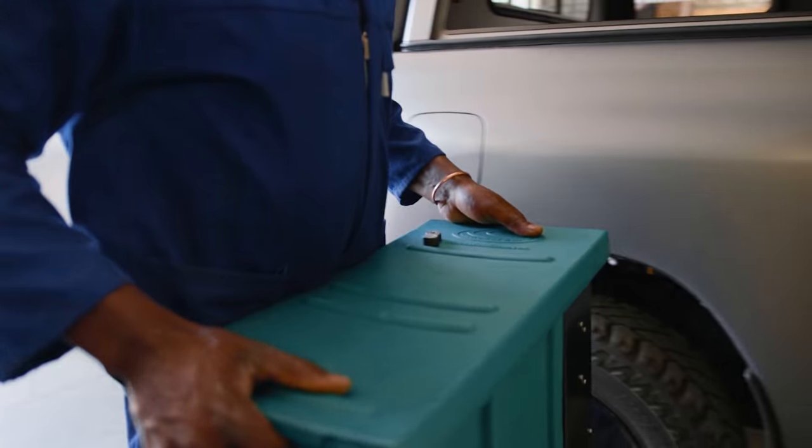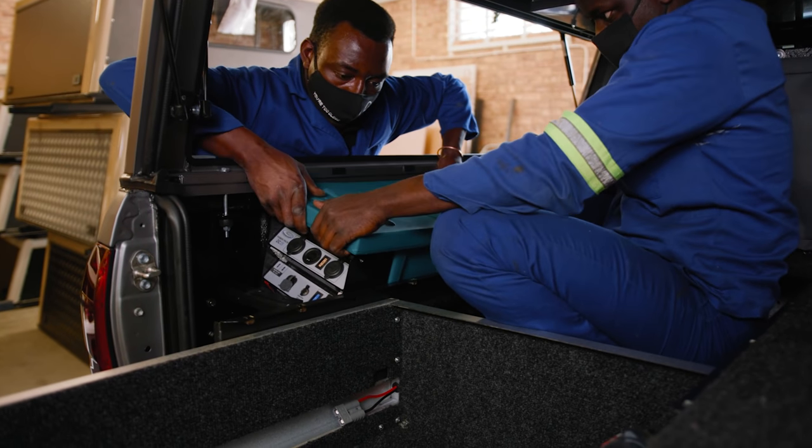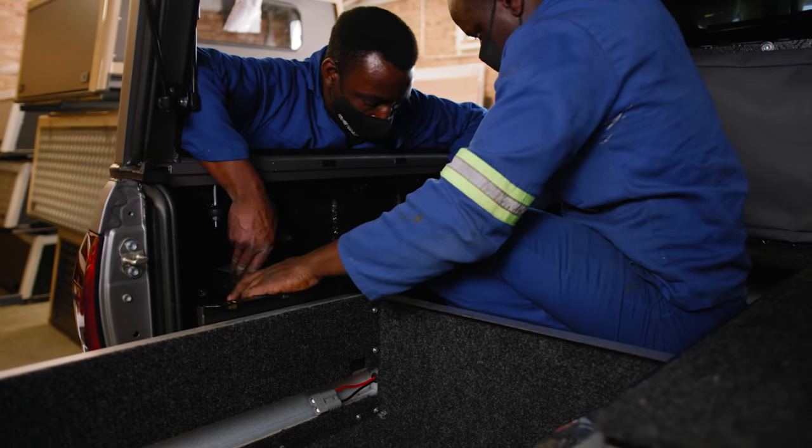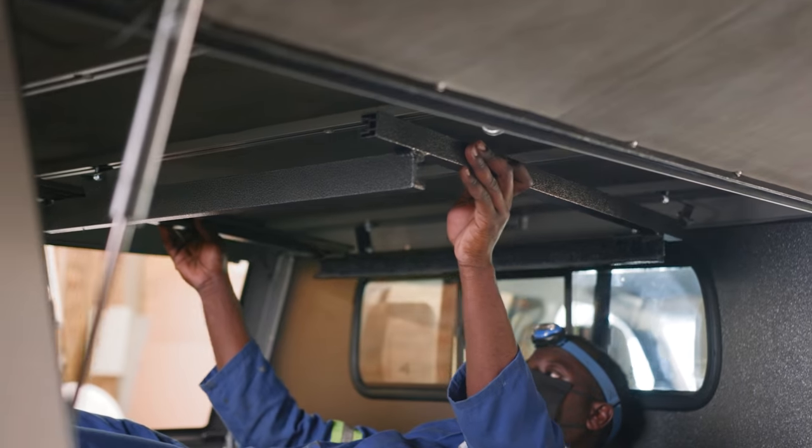It was awesome to see the canopy finally on. I think the color combination looks really, really great. Now all we've got to do is pop in all the accessories and we are ready to start packing this vehicle for a weekend of camping. Tomorrow we're heading over to Easy Awn for tents and awnings. One of my favorite things about Busch Tech canopies is the ability to customize them — because of the modularity you can really cater it to your needs, whether it's camping or for work.